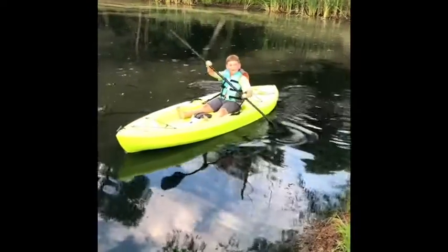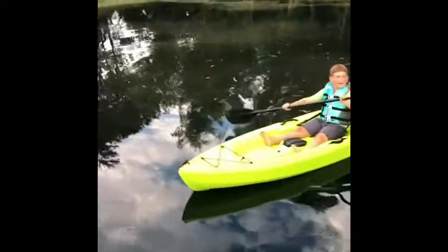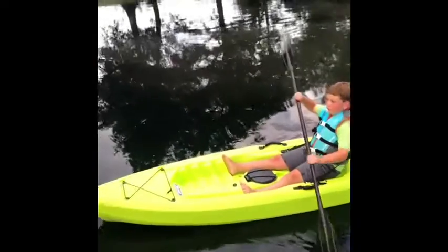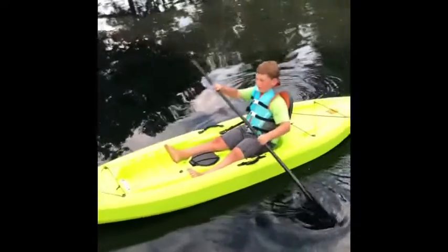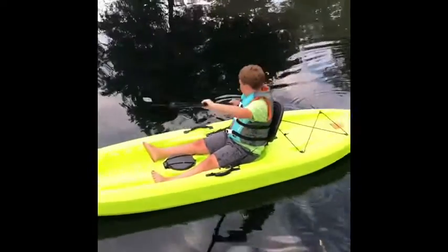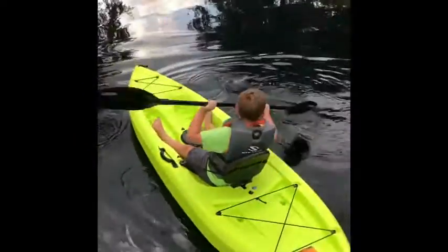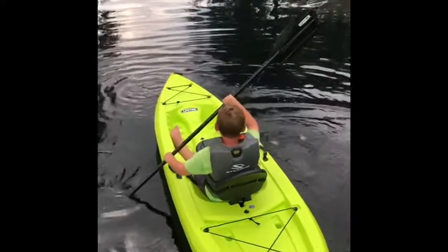It's really easy to paddle like this. There's like barely any currents or anything here. Now you can turn around by backpedaling with your right hand. There you go. Now pedal with your left, go forward with your left. There you go.